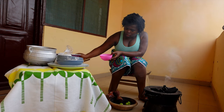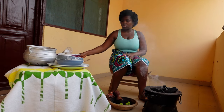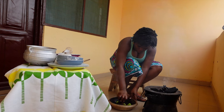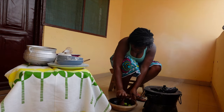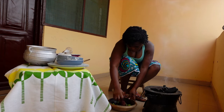You might ask why I'm not using a blender. To be honest, I think it tastes differently when you use a blender than when you use an earthenware. So I prefer to use an earthenware. I'm not very good at grinding with the earthenware, but I still prefer it to the blender.